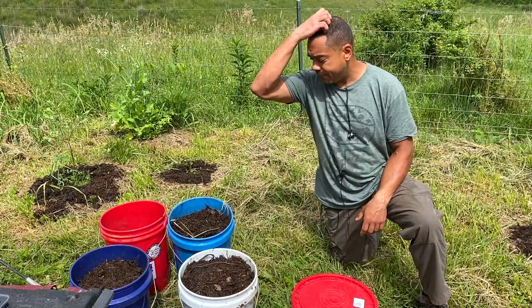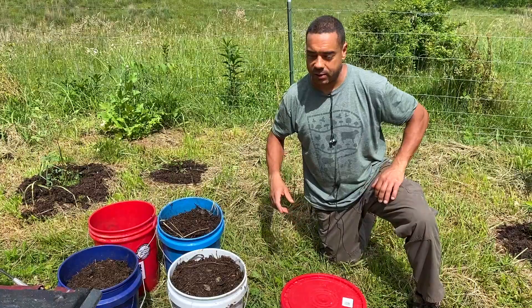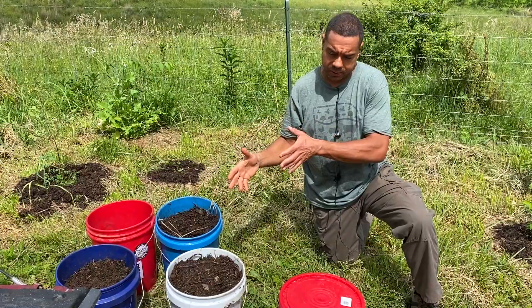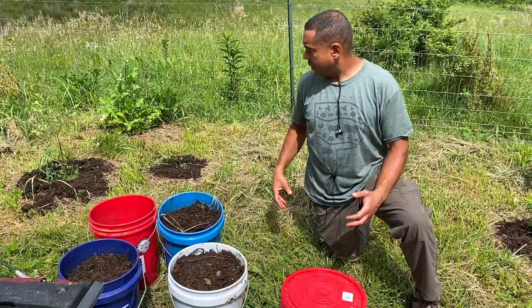Now we have all that finished compost — that 18-day compost that we showed you a while back. We need a spot for it, and there's no shortage of things we can do. We have a couple of good problems: first, we got too much compost. Second, we have a bunch of flats filled with all kinds of food that we don't have room for in the vegetable boxes by the house. So we have all this stuff from the greenhouse and we're going to find a home for it right here.